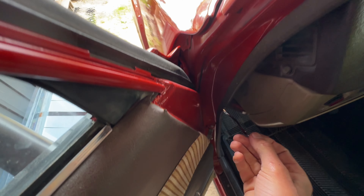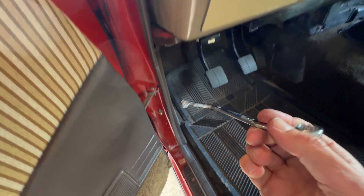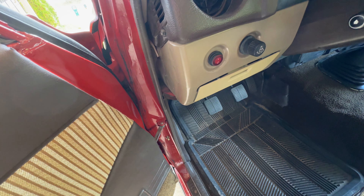You've got to get in there like that — seven dollars on Amazon. I've loosened them off now, so I'm just going to make my adjustments and check my gaps. All right, so I loosened off the body bolts.